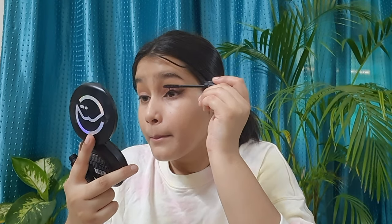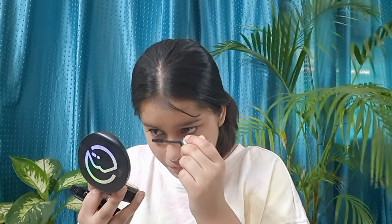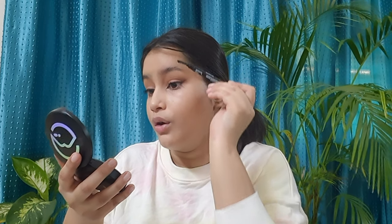Next I'm taking my all-time favorite mascara — the Face Shop mascara — and I'm going to apply a nice layer so my lashes look natural. Then I'm taking the Blue Heaven Artist Pro Brow Pencil in a grey shade to fill my eyebrows upward so they look fuller and amazing. Before that I'm using a spoolie to comb my brows upward.